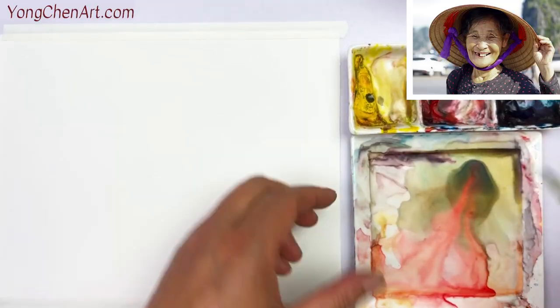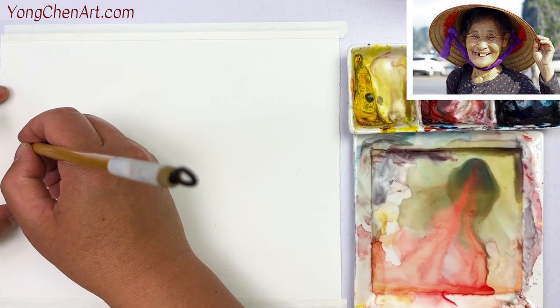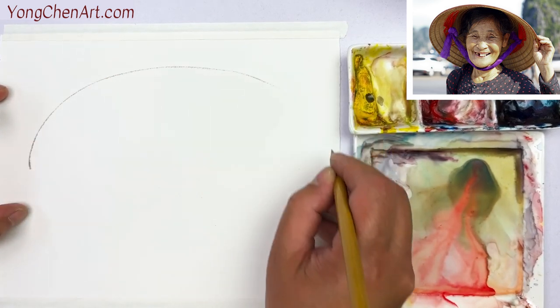I'm going to paint this lady as light and shadow, just like we're painting anything else. Let's do a very quick drawing. I'm going to take a look. This is the biggest shape — always think about the biggest shape.